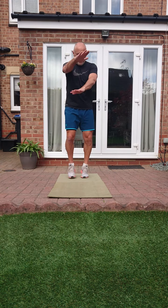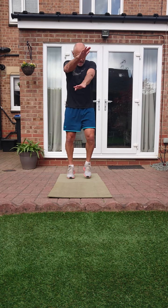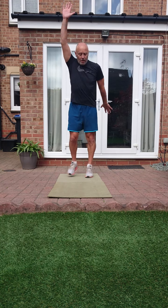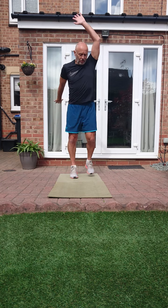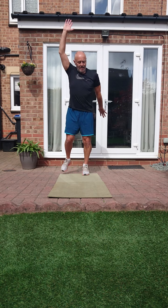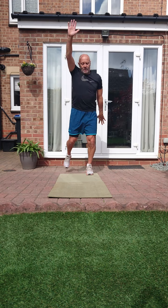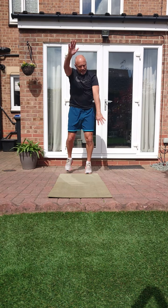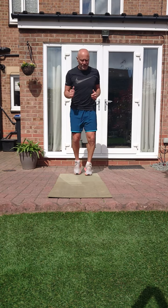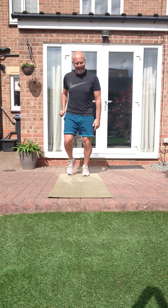Arms across the chest - one arm back. We're still jogging on the spot, so we've got a bit of coordination coming in. Last couple - we're jogging. Let's do five seconds of fast feet: 5, 4, 3, 2, 1 - relax it.